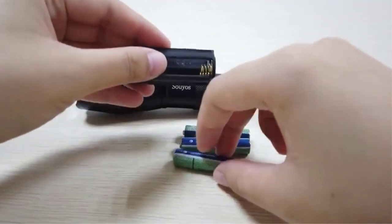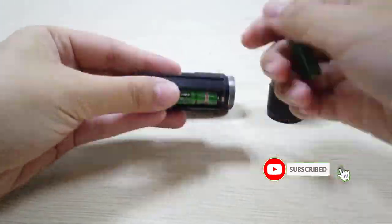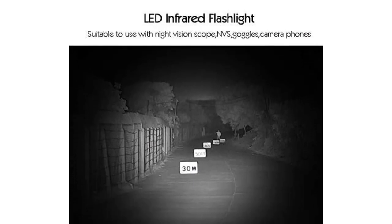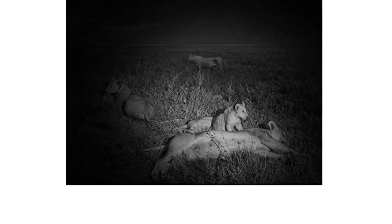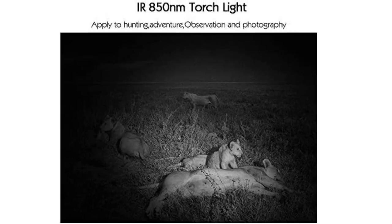The infrared light emits 850nm wavelength and needs to work with a night vision scope, NVS, camera phones, monoculars, and goggles. Applied to night vision, hunting, adventure, observation, and photography. Powered by three AAA batteries or one 18650 battery; batteries not included.